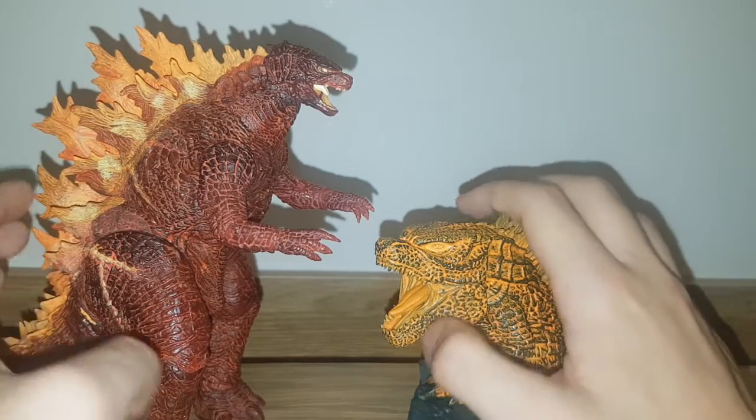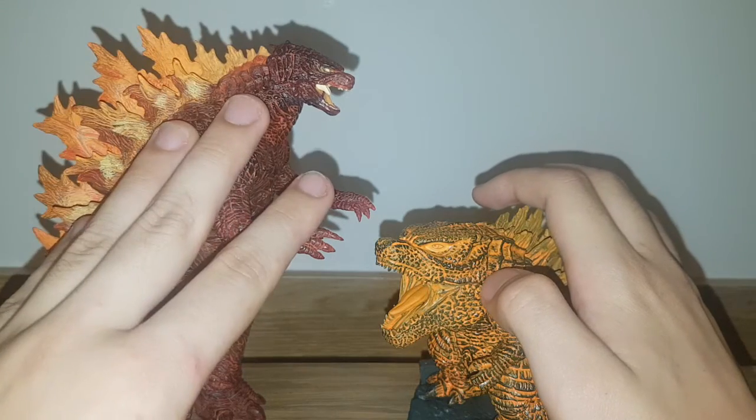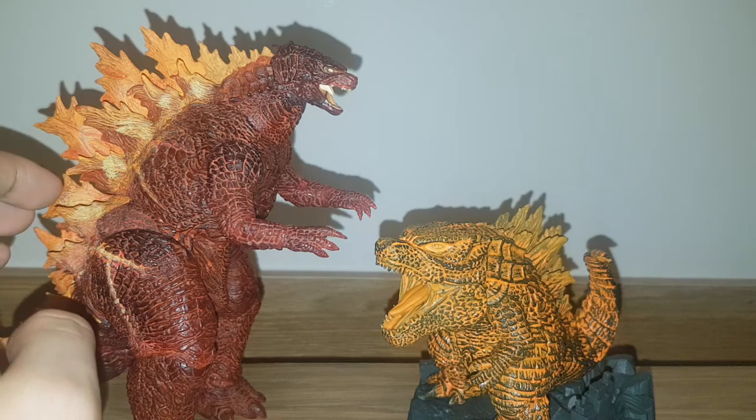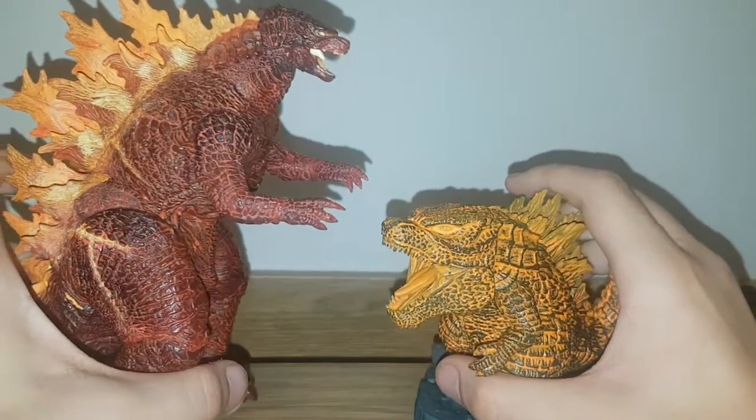We're going to be doing another six-rounder: sculpt and paint, articulation, size, accessories, price, and availability. So let's go ahead and start with the sculpt and paint.